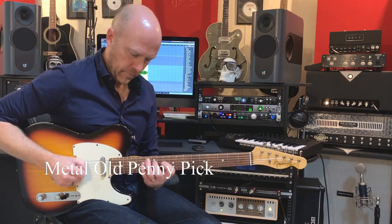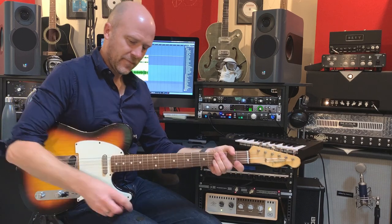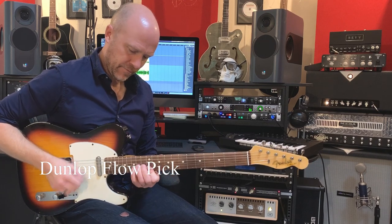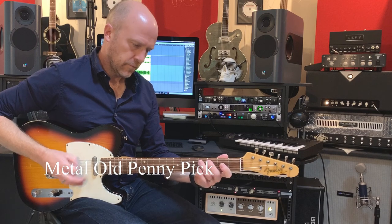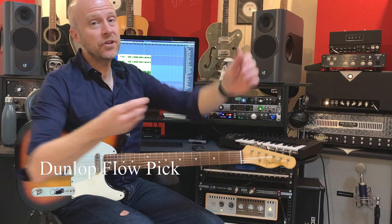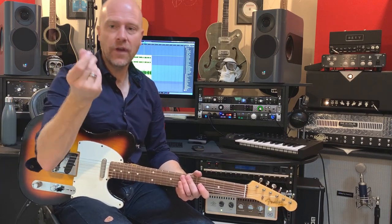Let's try a couple of other things. Let's try the Dunlop Flow, and back to the penny pick, and now the Dunlop Flow. It's almost harder to play with the original Dunlop Flow plectrum.